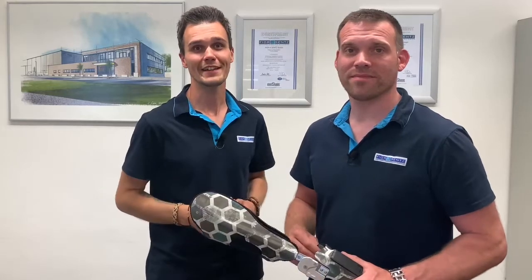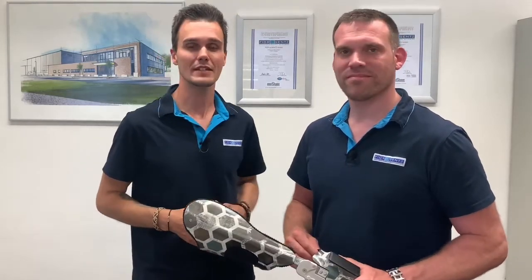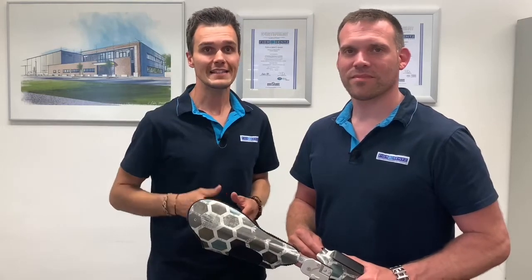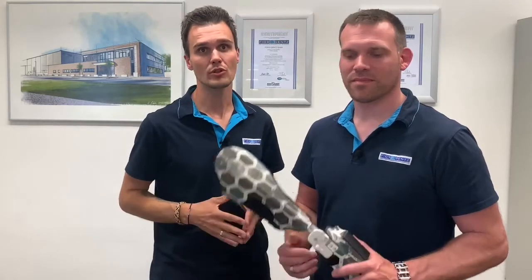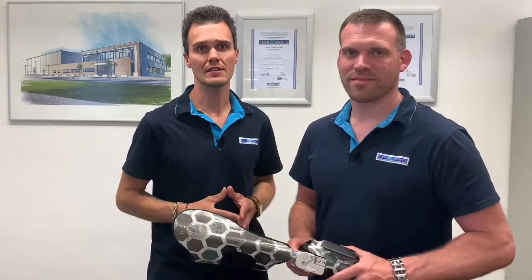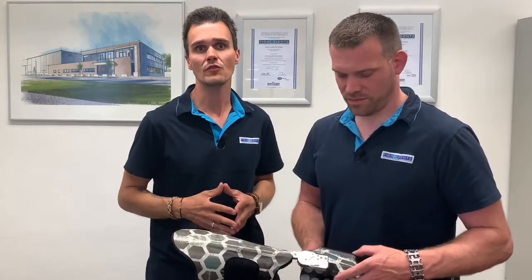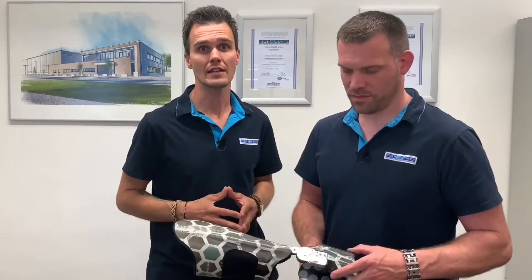Hi, I'm Sebastian and I am Henrik and we welcome you to a new video here at the Fuhr & Gens Technology Center in Lüneburg, Germany. In the last videos we dealt with the neurotronic system. In the first neurotronic video we gave you an overview of the system and in the second we looked at the adjustment possibilities on the patient.